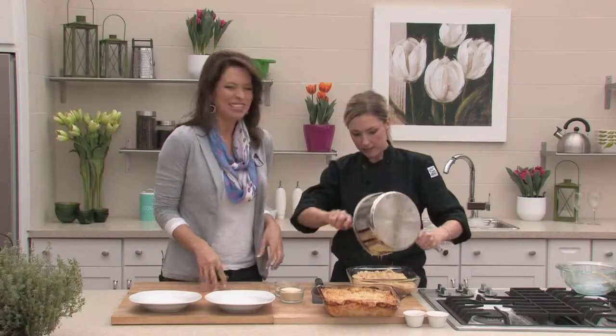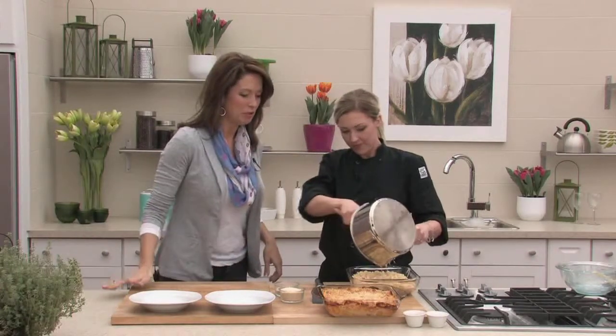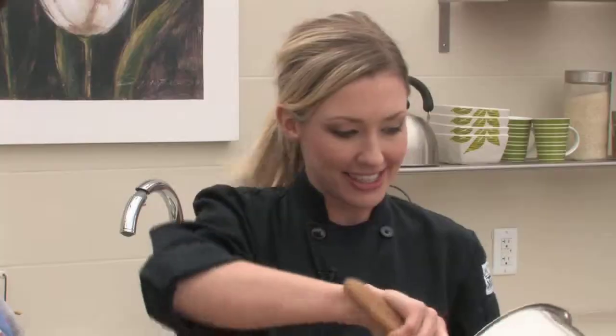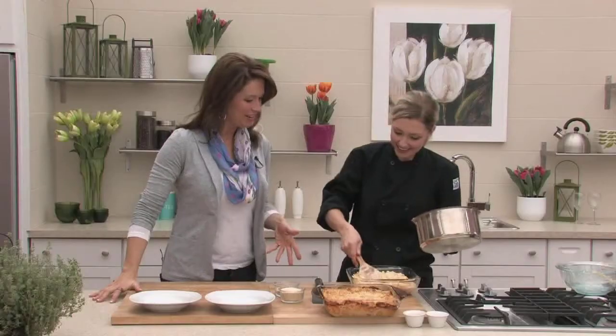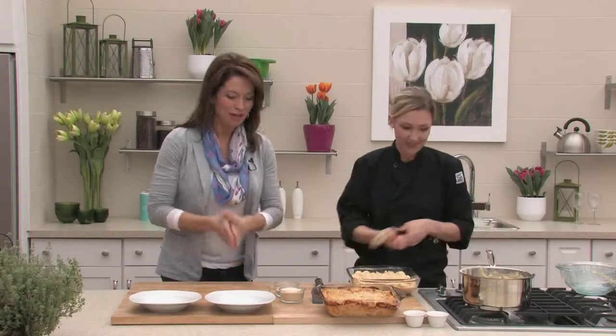Just a reminder that you can find all of Chef Rachel's recipes on our website, taragreenhouses.com. This is something the whole family would love — you can adjust it for the kids. You definitely wouldn't eat this in the middle of July when you're trying to squeeze into your bikini, but we're allowed to do it just now. Thank you so much, Rachel. We'll be back with more Tara at Home next weekend. Hope you have yourself a good one.